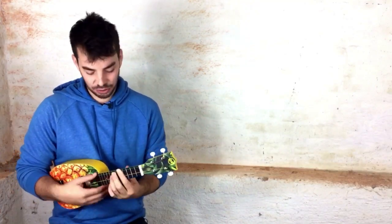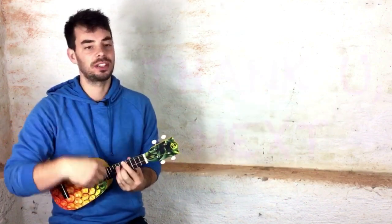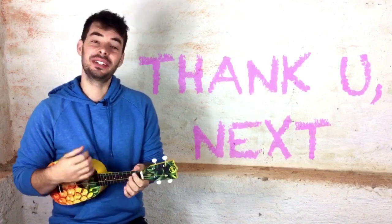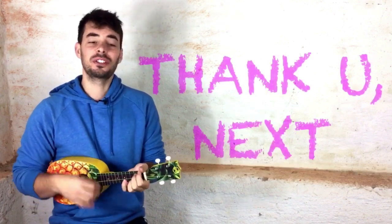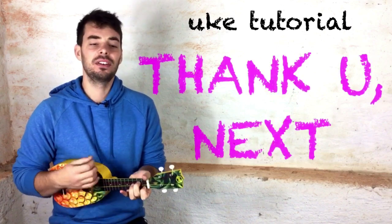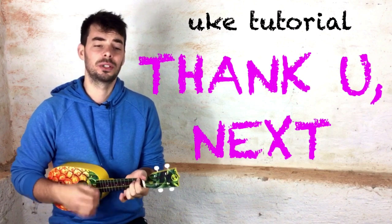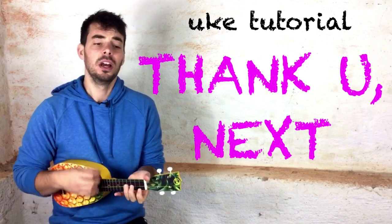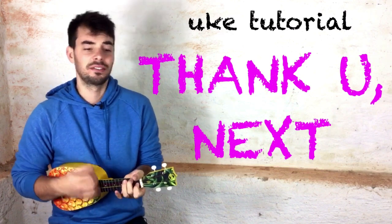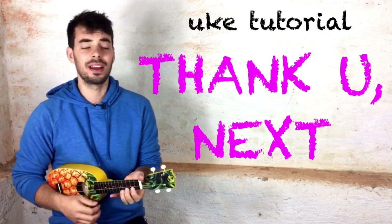Hi, I'm Ben and this is a tutorial for the ukulele for Ariana Grande's Thank U Next, which sounds like: Thought I'd end up with Sean, but he wasn't a match, wrote some songs about Ricky, now I listen and laugh, even almost got married, and for Pete I'm so thankful, wish I could say thank you to Malcolm, cause he was an angel. One taught me love, one taught me patience, and one taught me pain.